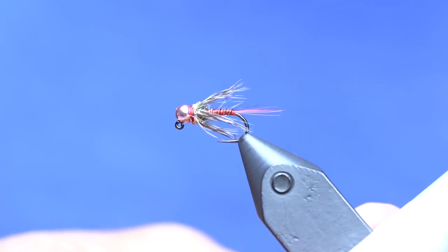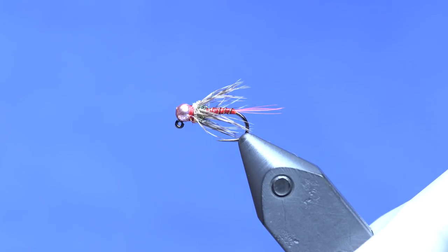You can fish it as a dropper; I've just used it on a euro rig and it scores fish. If you want to tie this, there should be a link down in the description with the whole material list — you can buy all the materials from our store, easy peasy on your phone or other internet-enabled device.